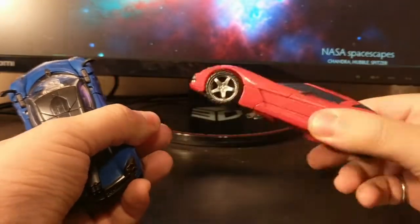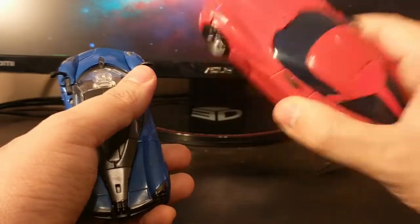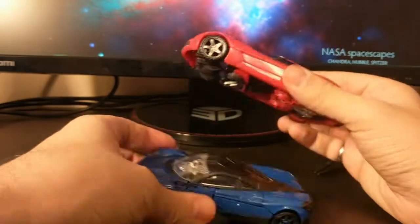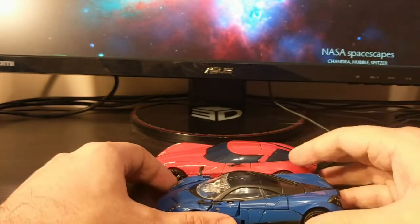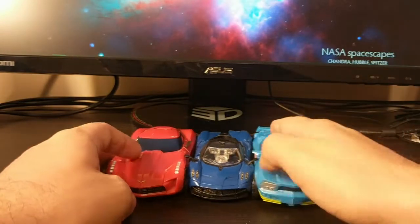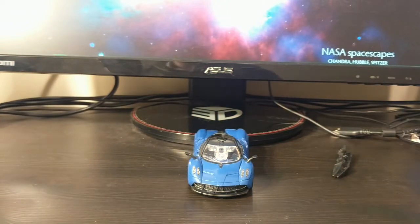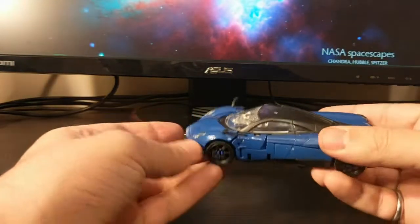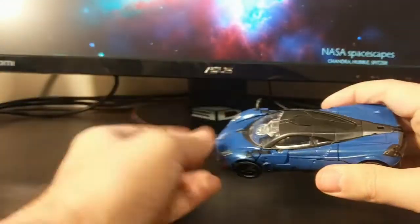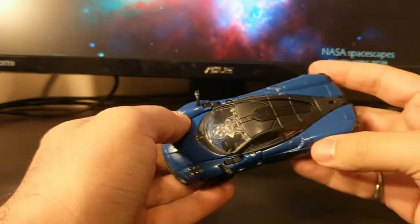Swerve has G1 Sideswipe colors on a movie Sideswipe mold, and here you can see a definite size difference — this one was probably $15 back in 2009. So you can see the Studio Series is on the smaller side, which I guess is actually one of the draws for those that collect it, because maybe a small car can be in scale with say Optimus in truck mode or something like that. But yeah, as a car it looks fine.